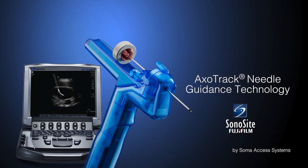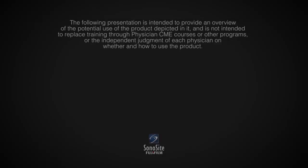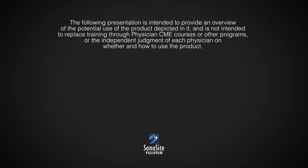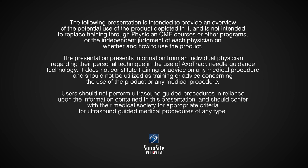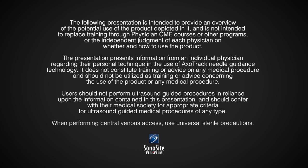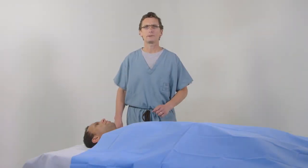Thank you for joining us. Hi, I'm Dr. Steve Ridley. I use the AxoTrack Needle Guidance System for all of my central lines, and I've developed some techniques that I would like to share with you.